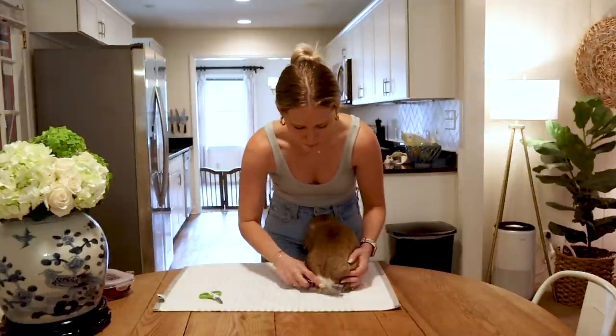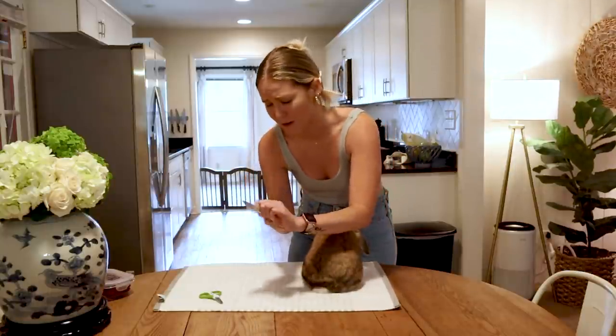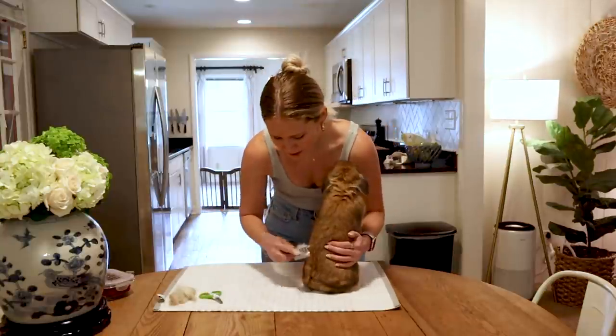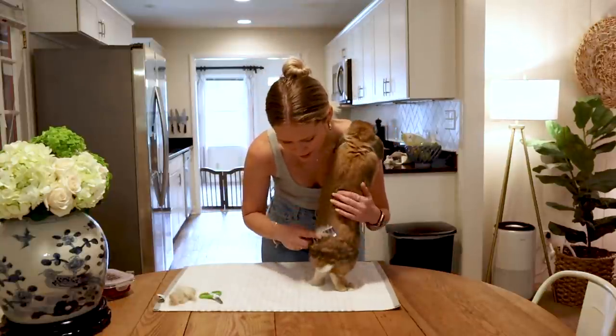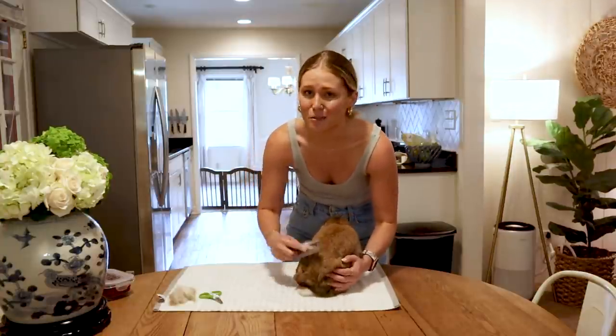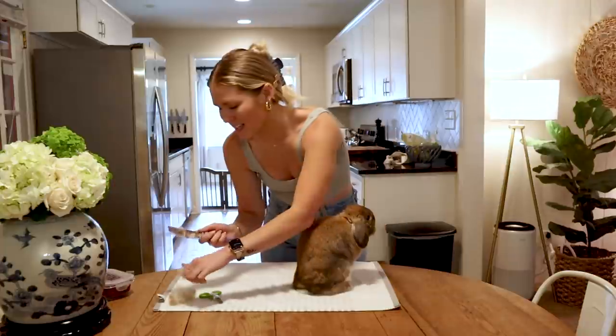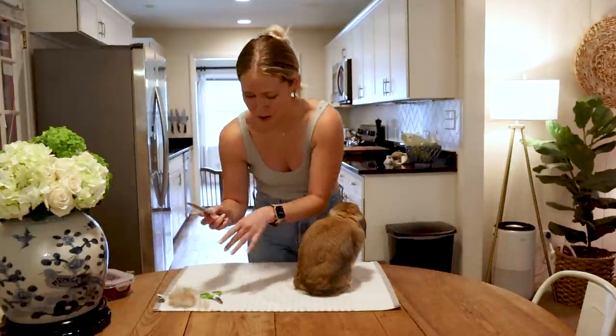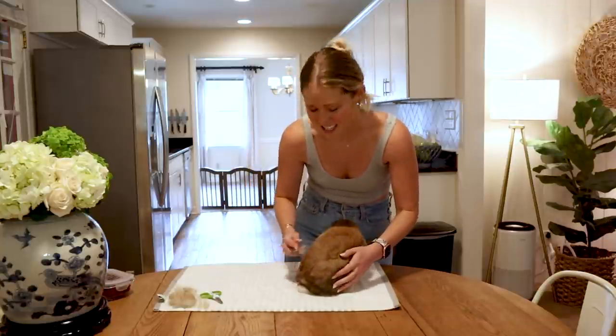It's really just to keep that fur from being digested. If you have a good grooming habit with your bunny, you're going to eliminate any chance of them digesting too much fur and getting hairballs. Because like I've talked about on our channel before, bunnies cannot regurgitate — they can't throw up — so any fur that gets into their tummy, it stays there.